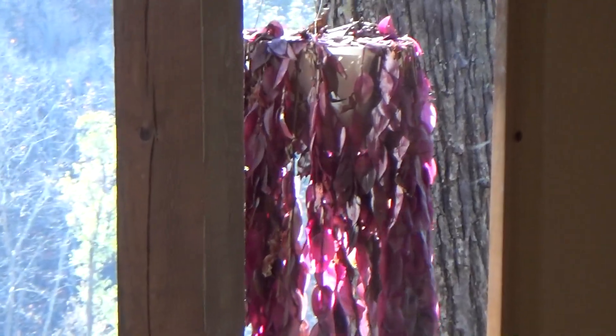We are headed to Branson — we go every November, super hokey and we love it. I had to show you guys my wife's plant.